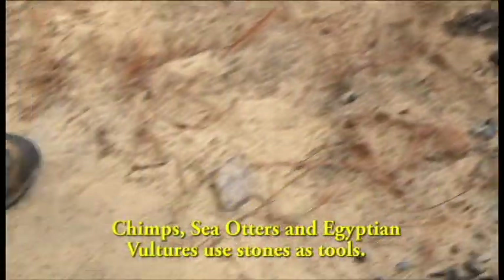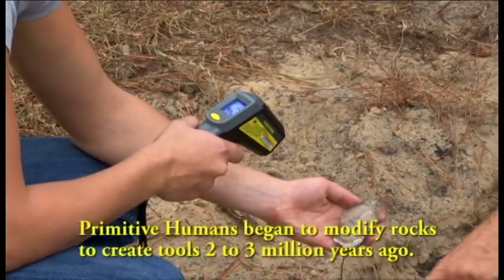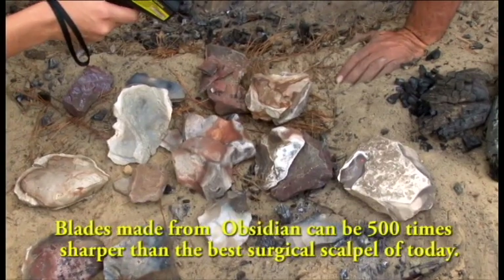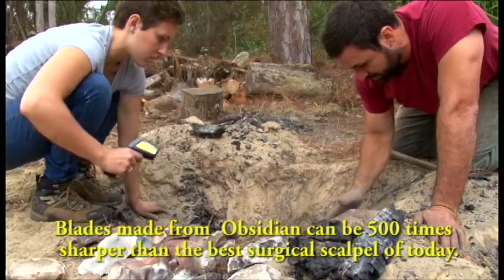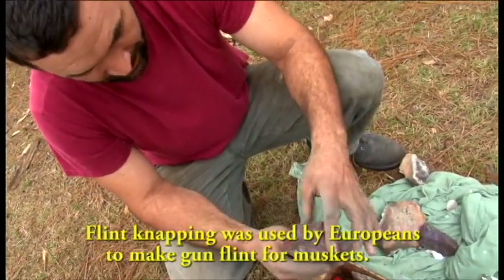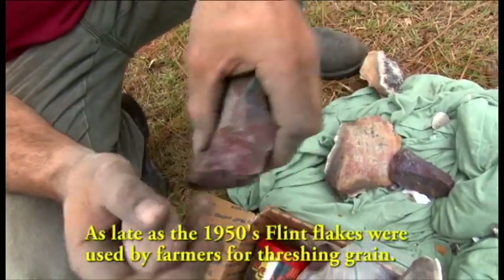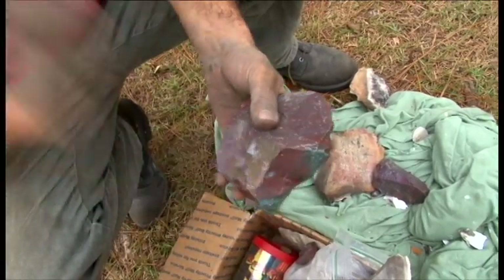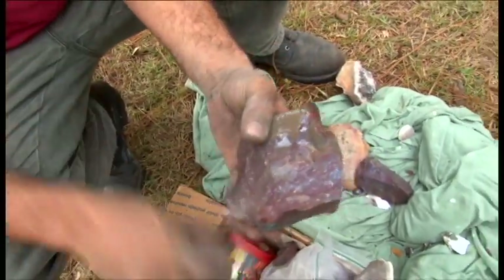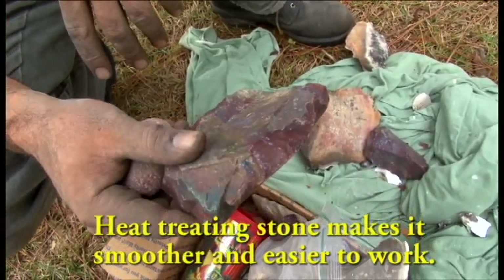That's a piece of coral. You can hear the difference in the sound when you tap it. This is a piece of jasper from out west — it was really grainy stuff. You can see how grainy it was before it was heat treated. I'll take a flake off of it. You can see it's taken on a luster, darkened up, and become much smoother. It improves the quality of the flaking dramatically.